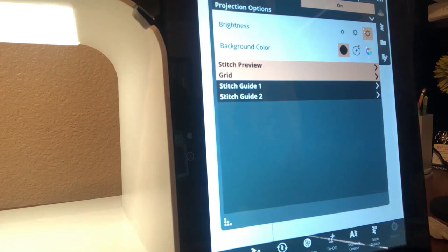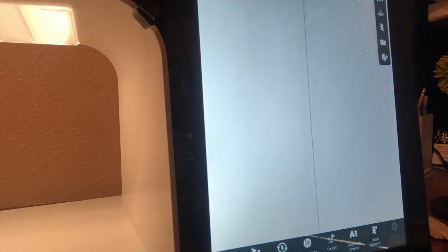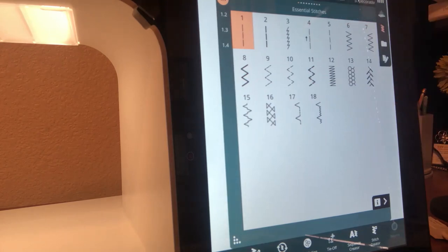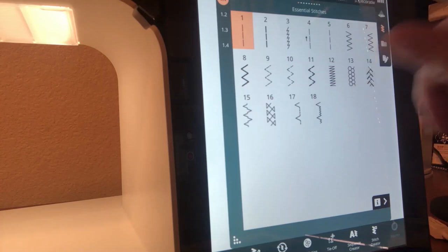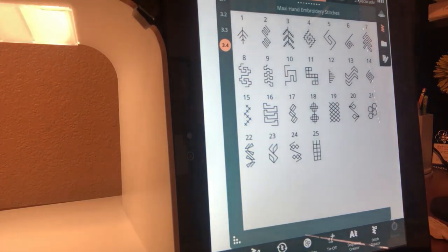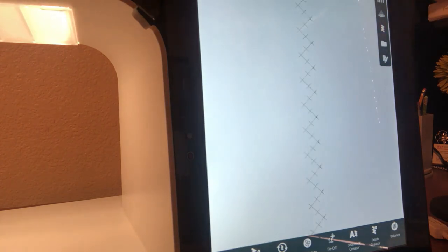Close your projection window and open your stitch menu. We have a whole new category of stitches on our Creative Icon 2. Go to category three and subcategory four — this whole menu is maxi hand embroidered stitches, all brand new to the Creative Icon 2. These are what we call maxi stitches — they have some sideways motion so they are all wider than nine millimeters. Select stitch number 15, then close your stitch menu.